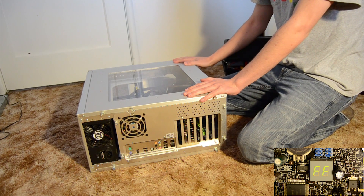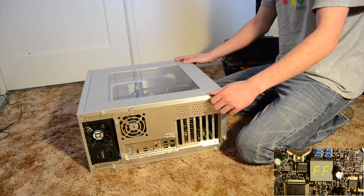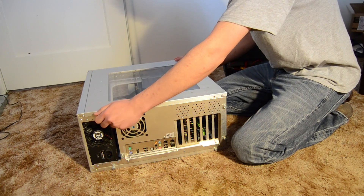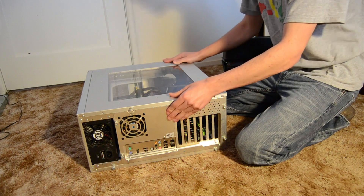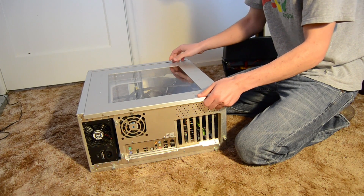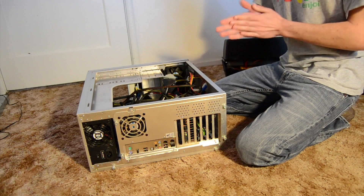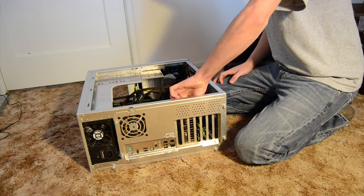Today we'll be doing a video on repairing this computer. It has a blown capacitor on what I'm guessing is the five volt rail. The reason I say that is because it's a 6.3 volt capacitor. Symptoms were occasional random reboots with no blue screen, which generally indicates some kind of extreme failure. Eventually it wouldn't boot and we were getting FF on the BIOS code — that's fault found.